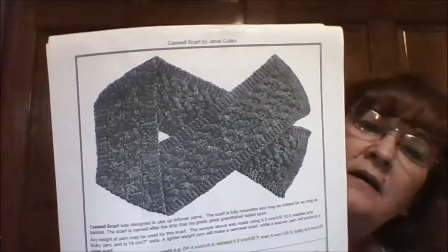First on the needles, I have right here a scarf I'm making for my daughter. It's a free pattern — it is the Caswell Scarf by Janet Cohen, and it's a fairly easy one. My daughter asked me for a scarf, so I found one and I kind of like it. It's on Red Heart Super Saver.